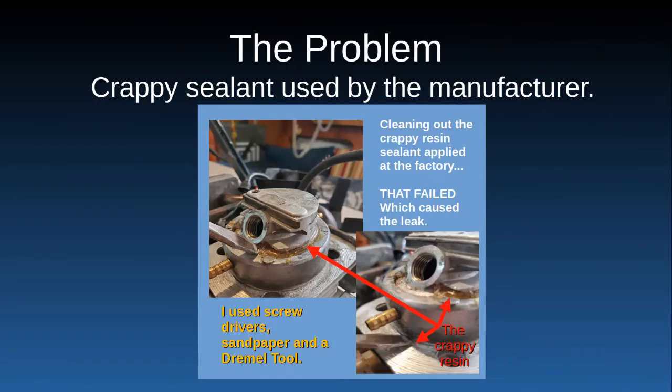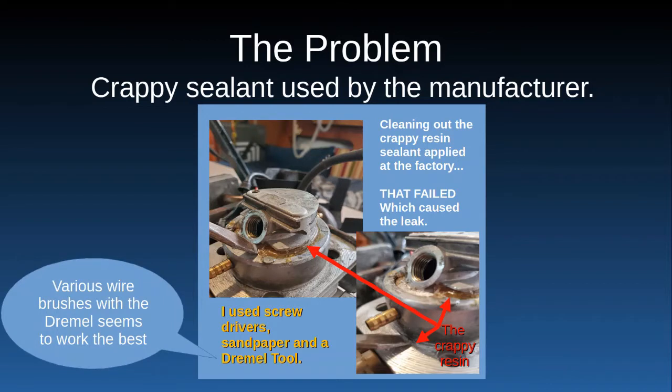Here's the problem: there's crappy sealant that went around the water jacket from the factory. It's some sort of yellow epoxy which failed, and I had water squirting out all over the engine piston, over the spark plugs, over the coil, and all this other stuff.